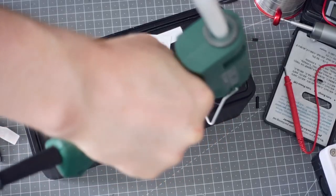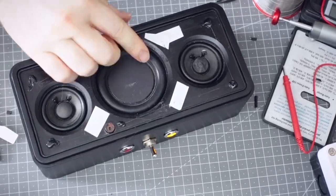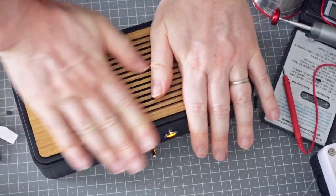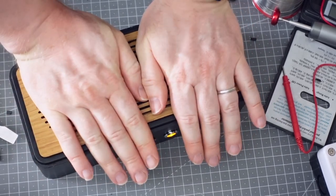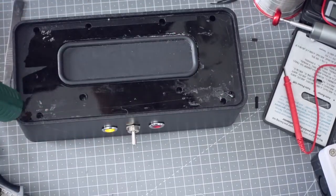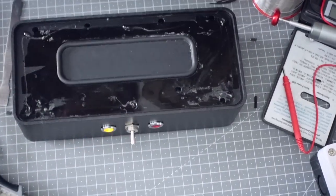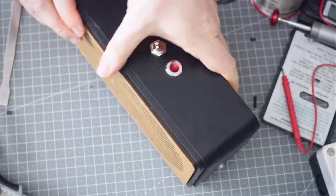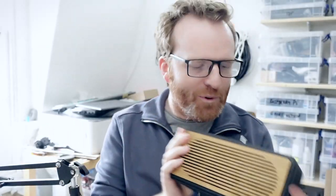I've saved the best bit until last — this really fun and stylish front panel that I cut on my laser cutter out of oak ply. Here it is — the finished speaker. I think the wood really helps; it's one of my favorite materials to work with. I'll link to it in the description in case you want any.